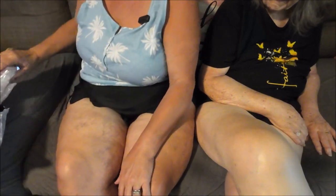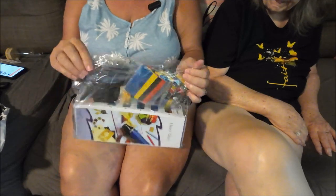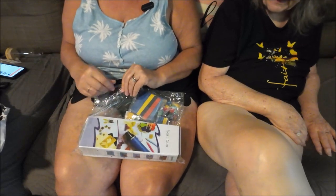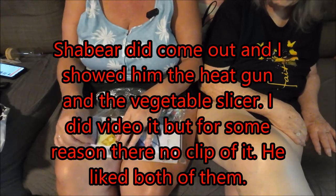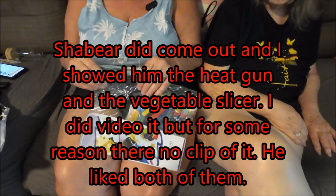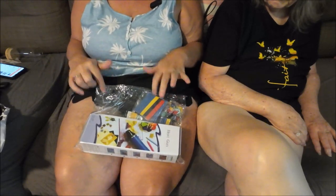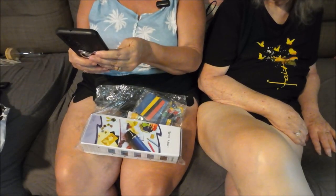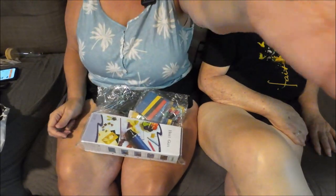The next thing is for Shaver — he doesn't know he's getting this either. It's a heat gun. He'll like that. I'll go get him so he can open it up himself. The heat gun was $9.98.